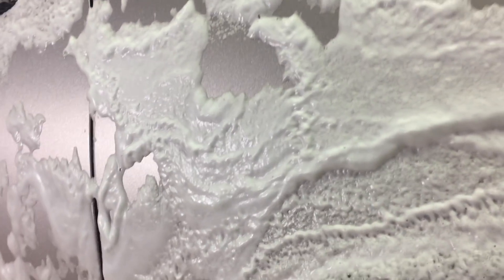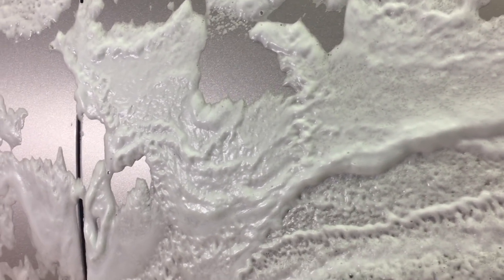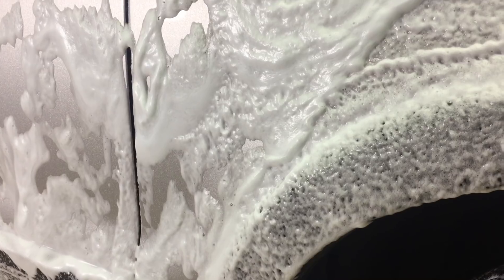It's thick and clingy — it's not in a hurry to run off the side of the car like some of these car washes and shampoos will, and it gives it a great chance to start breaking down and encapsulating the dirt. Feeling and grabbing some of this foam, it has a ton of slickness just in the foam itself.